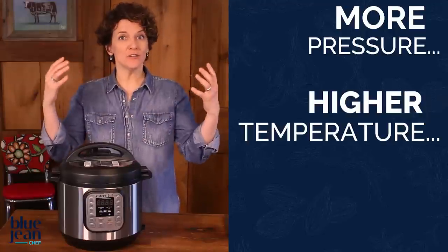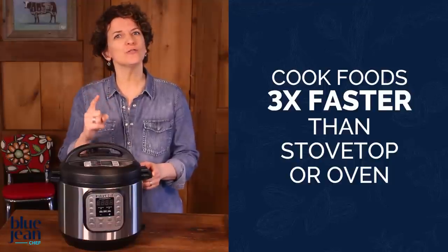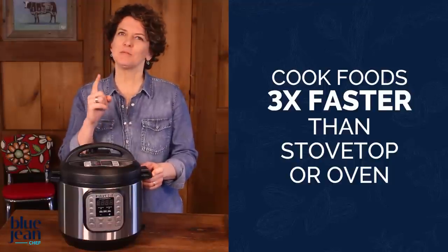With more pressure, there's more energy, so the temperature increases, meaning we can cook foods faster. In fact, with a pressure cooker, you can cook foods in one-third of the time it would take on the stovetop or in the oven.